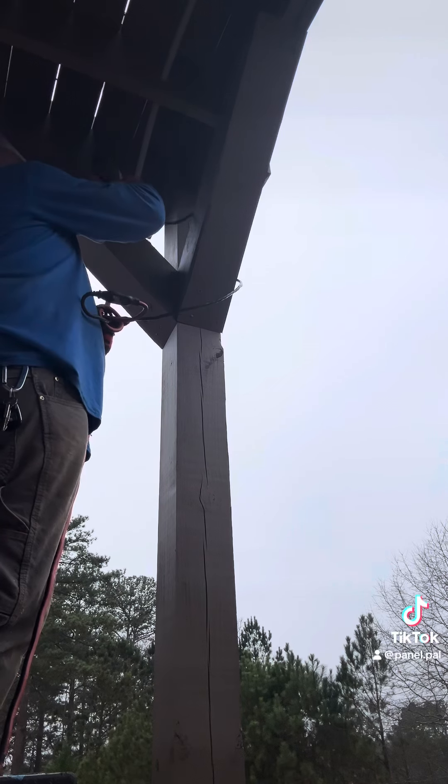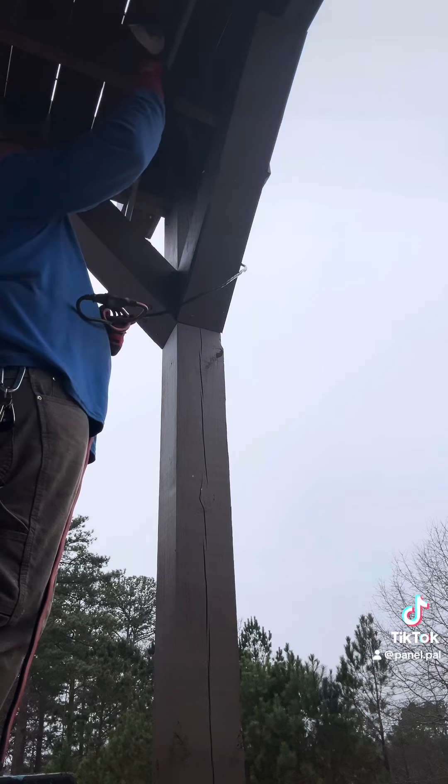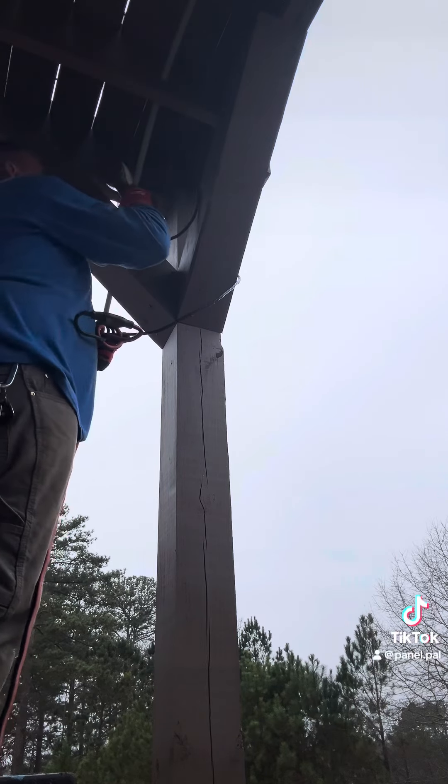Here at the end I've got a heat gun out to heat and bend this conduit. You could use a torch, but I'm not a junkie like some of you guys out there — I don't want to carry a torch.